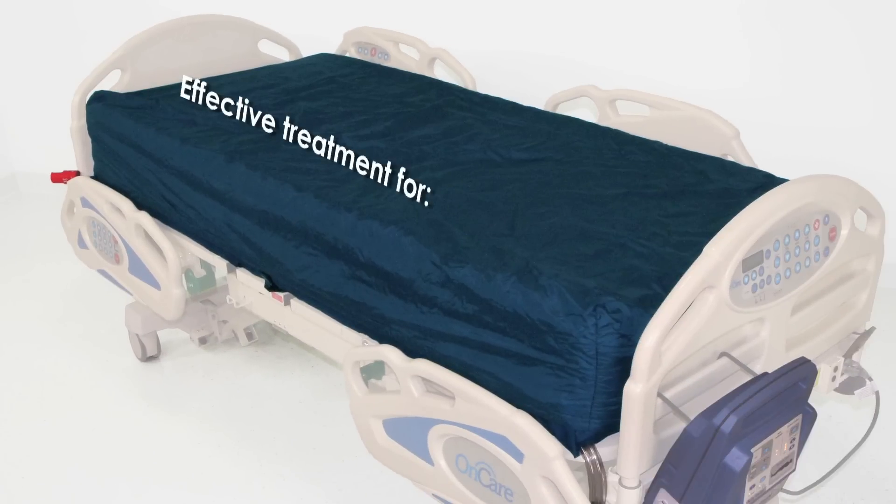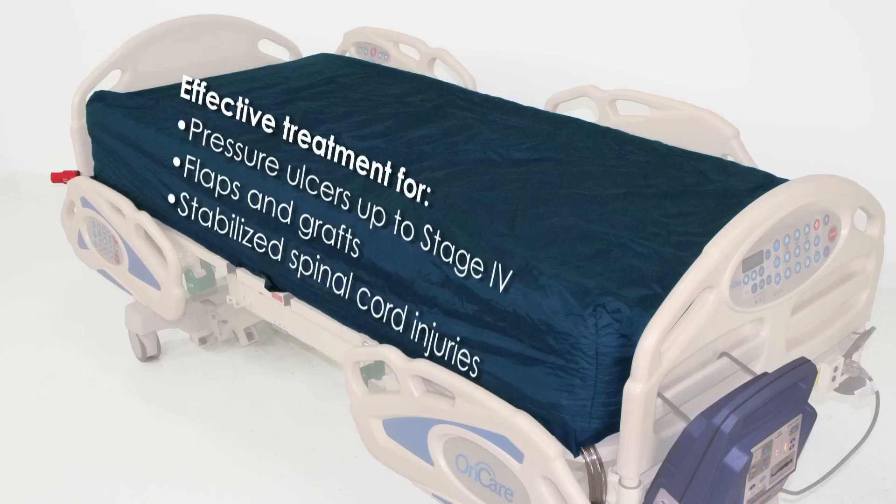As a result, the Dolphin is highly effective for preventing and treating pressure ulcers up to stage 4, as well as treating patients with flaps and grafts and those with stabilized spinal cord injuries as directed by a physician.